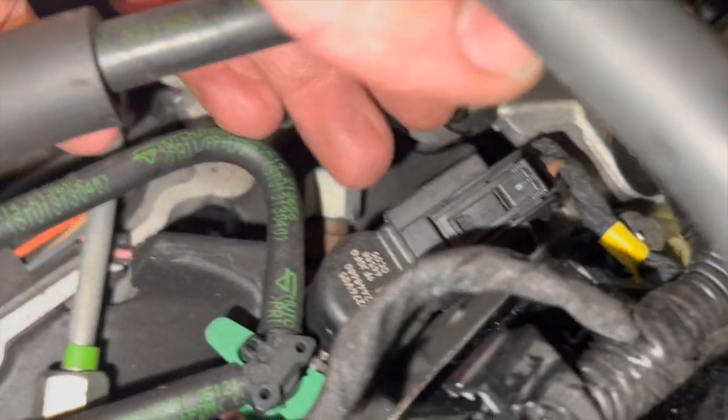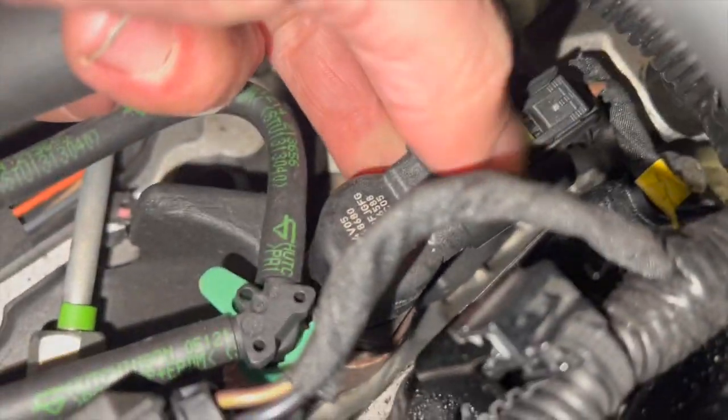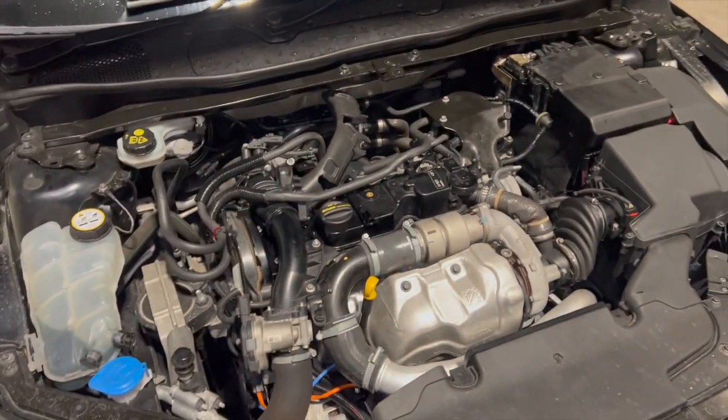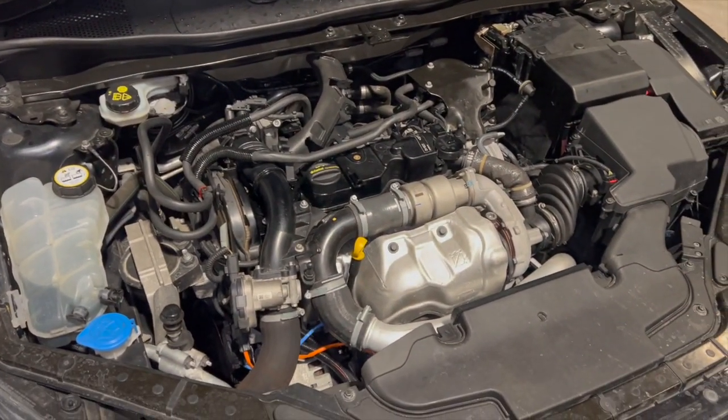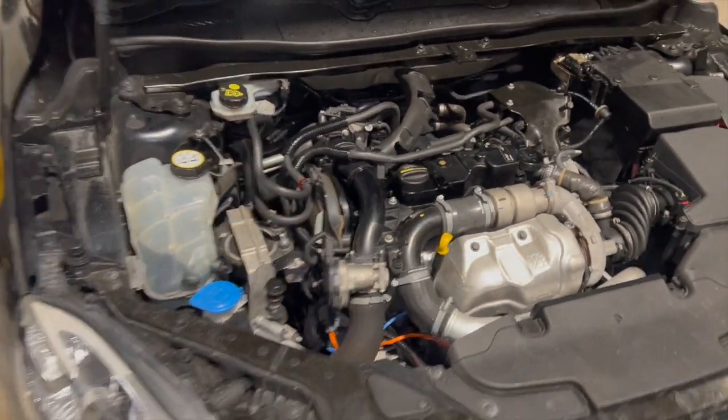So number four should be this one here on the gearbox end. All I'm going to do to confirm it is simply disconnect it — just push the tab in and flick it off. I'm going to start the car up and just leave it running for about 10 seconds, and it should log a fault code with that cylinder.